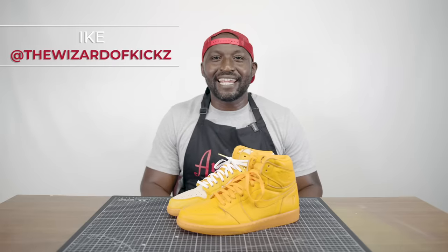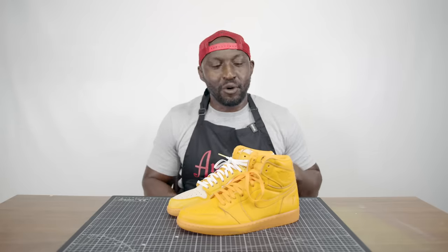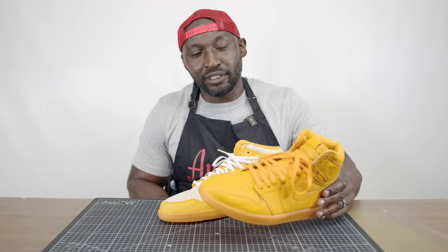What up guys, it's your boy Ike, aka The Wizard of Kicks, and today I'm with Angeles brand. We're bringing you guys an amazing customization where we're going to take these regular Jordan 1 Gatorade orange peels and turn them into something based upon one of my favorite ice creams of all time — the creamsicle ones.